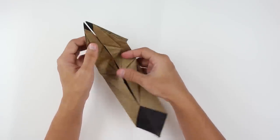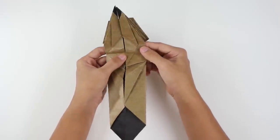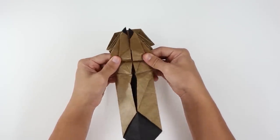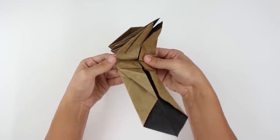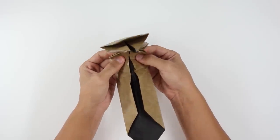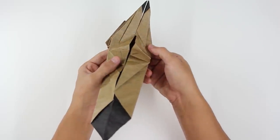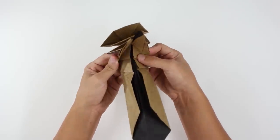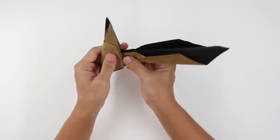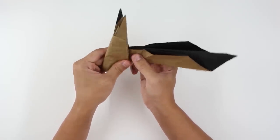Now make a fold like this — make this valley fold. And make two small mountain folds really close to the other two folds we just made. It's going to look like this. Now fold everything in half. The model will look like this.